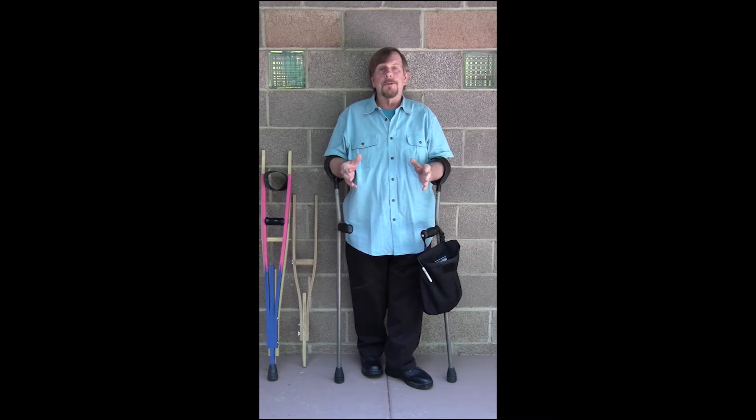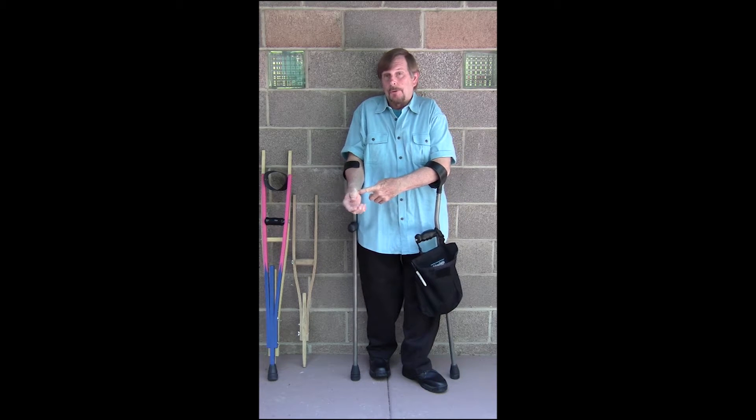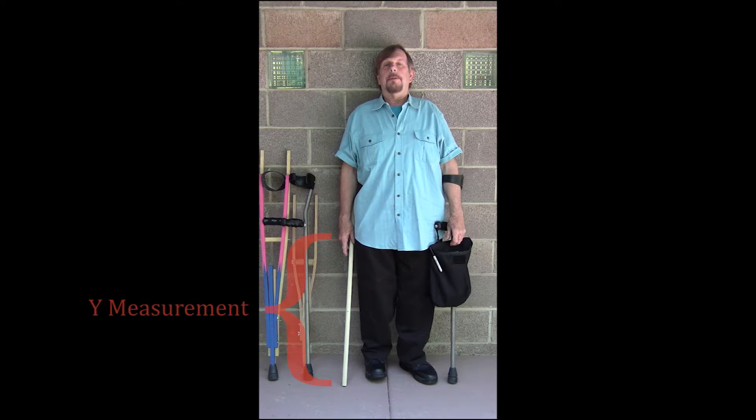I'm going to give you a little demonstration on how to fit yourself with a Kenny crutch. The first thing you need to do is capture your Y measurement. The Y measurement is from the top surface of the hand grip of a crutch to the bottom of the crutch tip — the distance from the crease in your hand when your arm is relaxed by your side to the ground. Standing straight, allow your hands to droop to the side, relax, and grab the dowel with your hand and then lift it up.